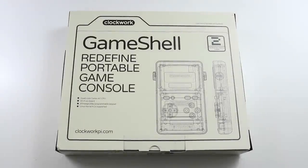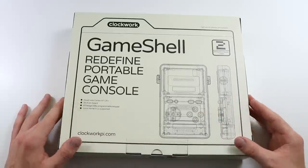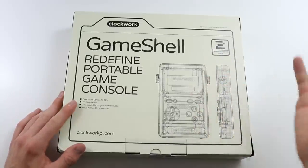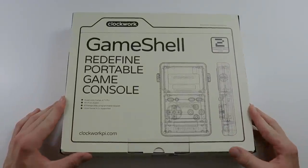Hey everyone, how's it going? Elliot here again. In today's video we are going to be checking out something extremely cool. This is quite possibly one of the most advanced handhelds that we're ever going to look at on the channel. I don't think anything more advanced has come out than this. It's not like you're emulating things on a PS Vita or anything like that. This is a specific thing designed for very, very extreme handheld gamers. So without any further ado, let's get into it.